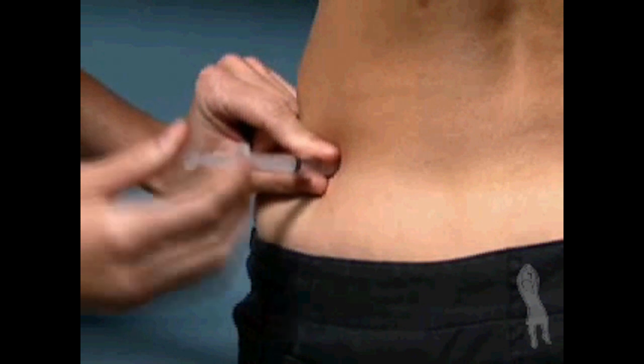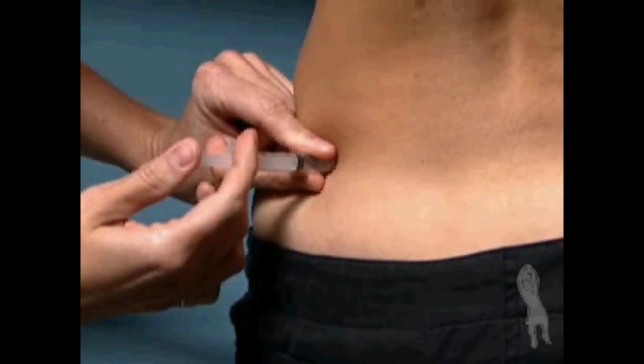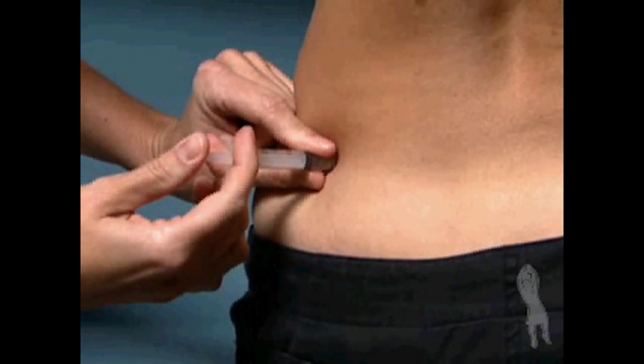Hold the barrel of the syringe with your non-dominant hand and very gently pull back on the plunger just a bit to check for blood. Do not pull forcefully back on the plunger. If there is no blood, push the plunger in a slow, steady motion until all the medication is injected. If there is blood in the syringe, remove the needle, change the needle, and start the injection again at a different injection site.